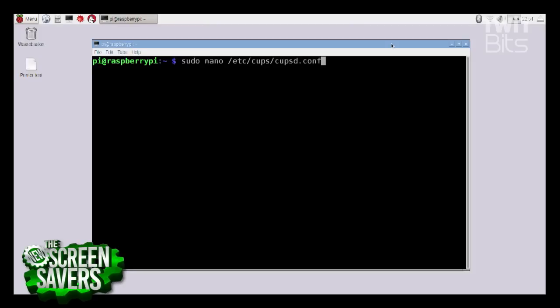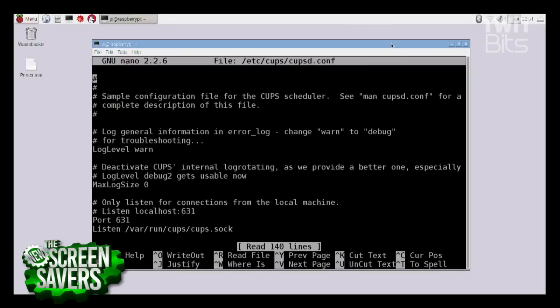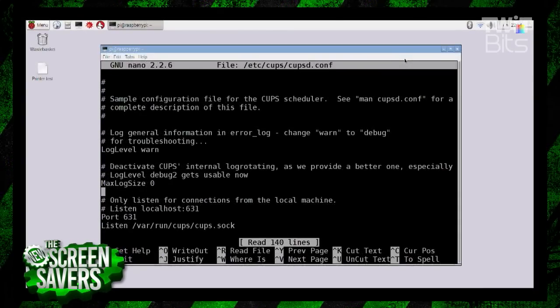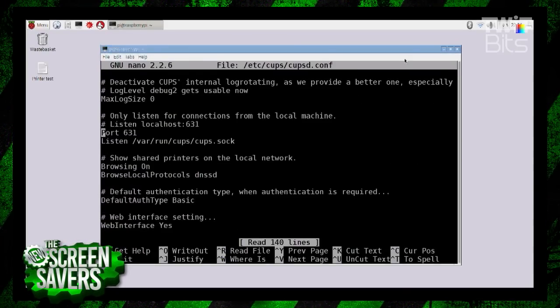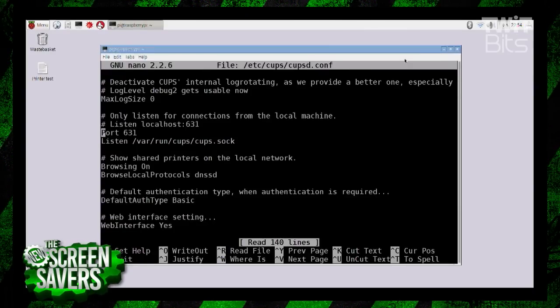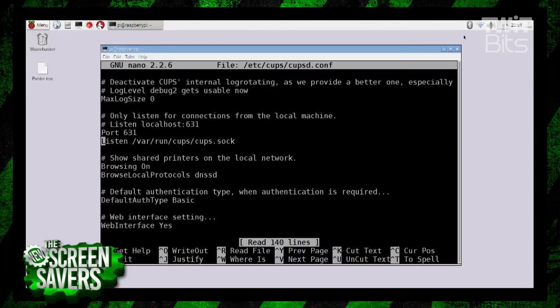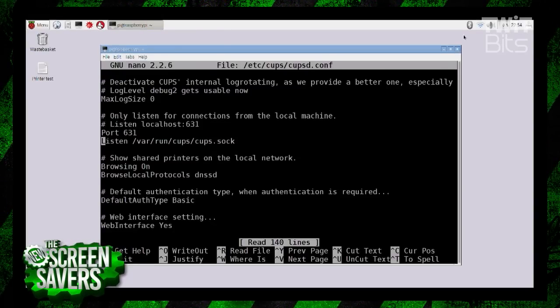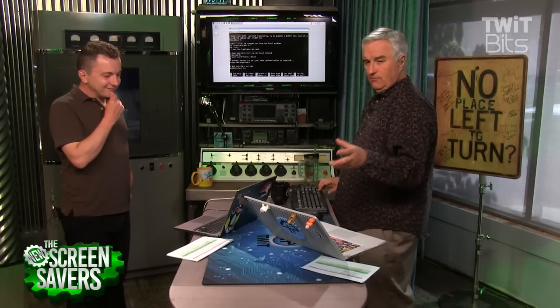The next thing you're going to do — I've got the command right there — is open up and edit the CUPS conf file, the configuration file, which is in /etc/cups/cupsd.conf. Once we open it up, most of this you can ignore. The first thing I did — and you don't have to do this to get the printer working, but it sure makes it easier — is open it up for access from your network. Before you do apt-get install cups, you want to do apt-get update and apt-get upgrade to make sure you have the latest software and the latest mirrors.